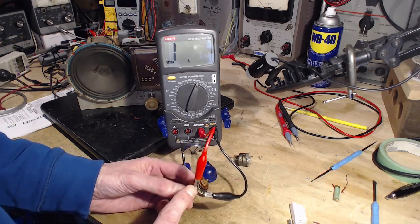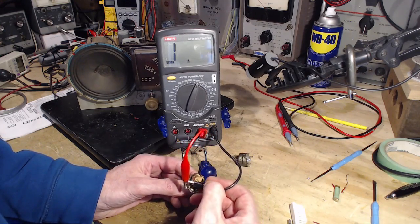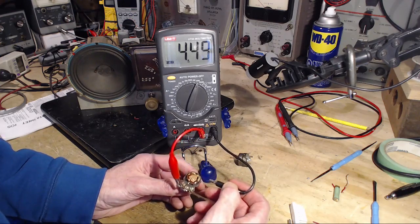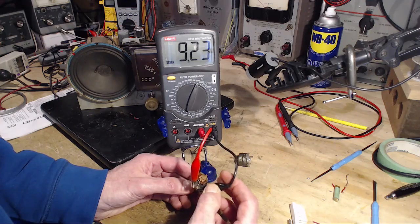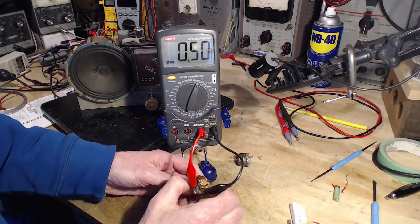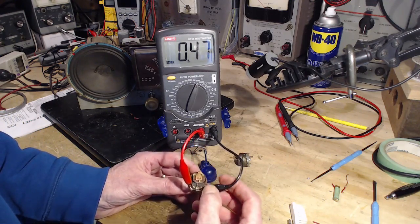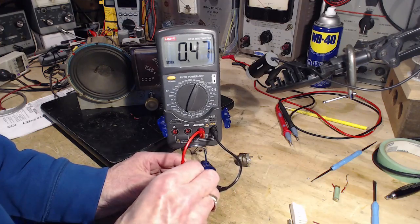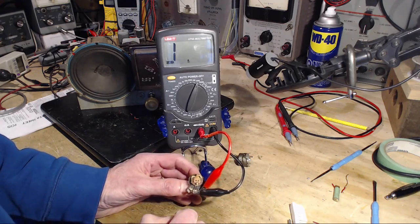So I think this red one is the good terminal — this one I'll go hunting with. Let's touch it, just to make sure. If I go on the center one — there we are. If I turn it, yeah. But if I then move to the other outside one — open circuit.